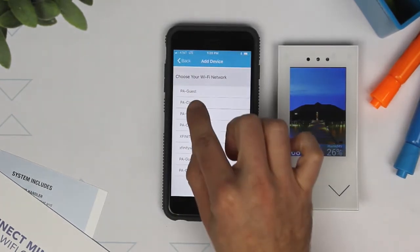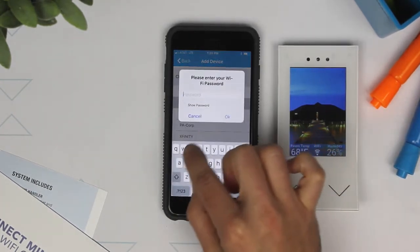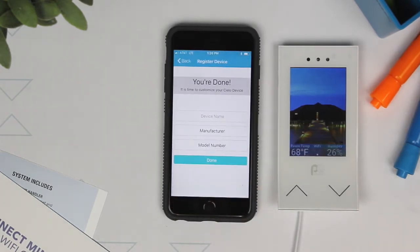Select your Wi-Fi network from the list. Then, enter the password of your Wi-Fi network. Now, your smart controller is registered.